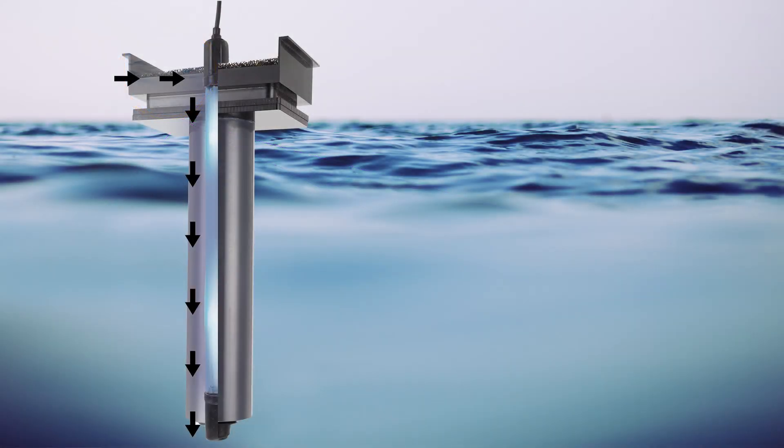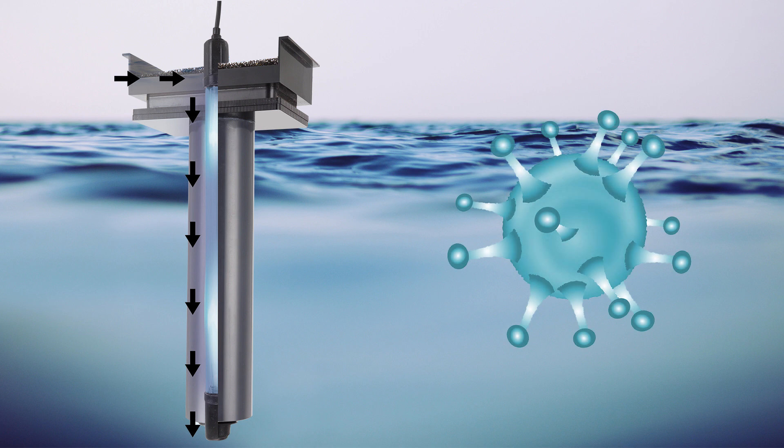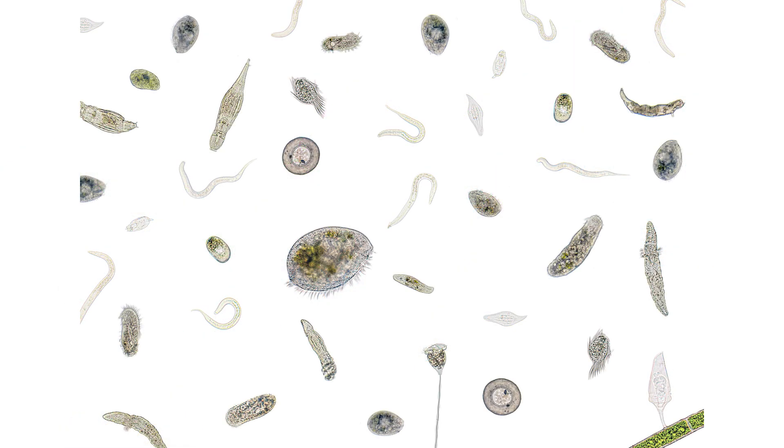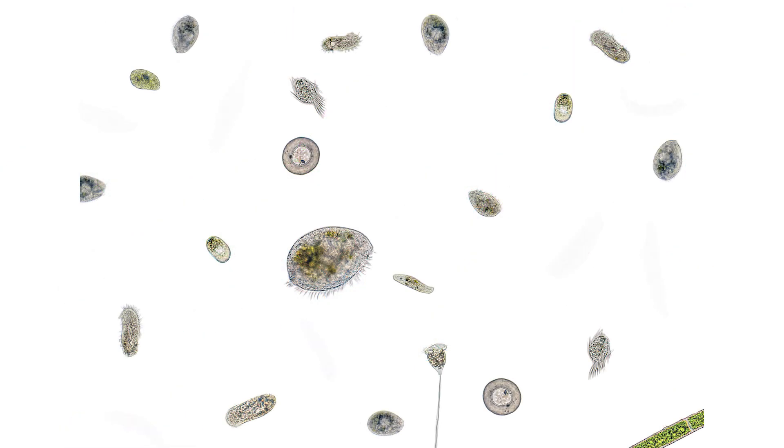The infected water passes over the bulb. The wavelength travels through the water, penetrates the pathogens, and mutates their DNA, destroying their ability to multiply, and after time, will eventually perish.